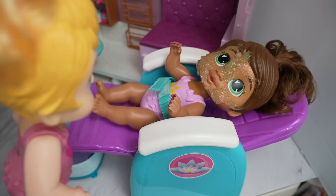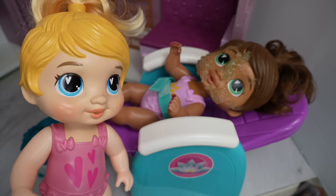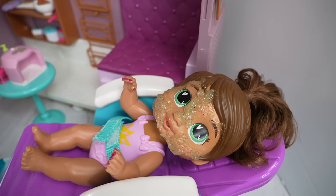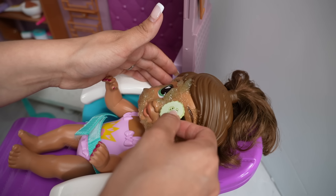Sofia, can I borrow your tablet? It's just me. Oh, why does she look like a sea monster?! Hey, I don't look like a sea monster! Your face looks kind of funny with the face mask on. It's okay, we can wash it off.